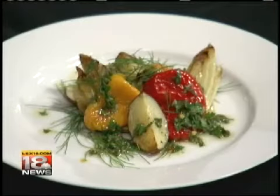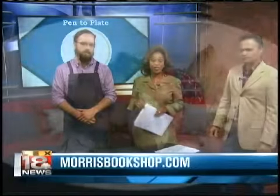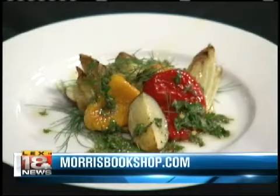I liked it. I was trying to find an equivalent and I really can't. Salsa, I guess, but it's a lot more flavorful. Yeah, and you can smell it — with salsa, the tomato overtakes everything. Chef Wyatt Sarbacher will be the guest chef for the Morris Bookshop's Pen to Plate Series. You can join him October 15th at 7:30. For ticket information, log on to MorrisBookshop.com.